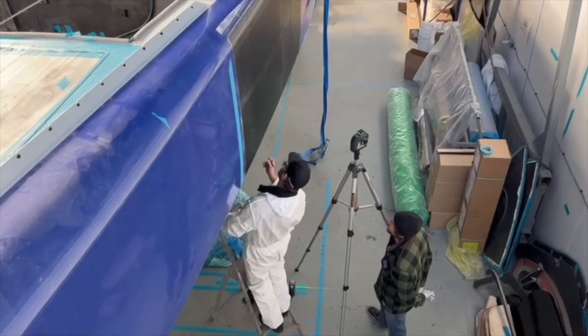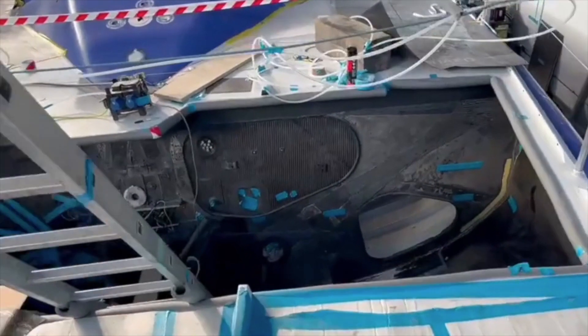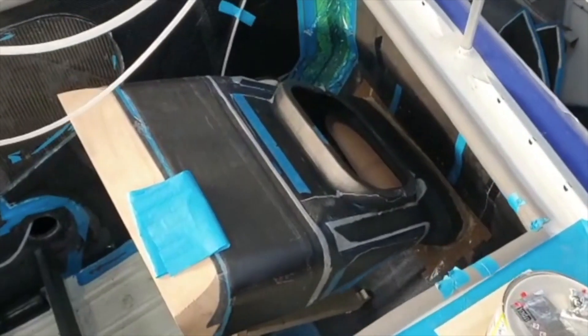Once the reinforcements are done, we mark out for the hulls. All the mast bulkhead needs to be reinforced — there's so much fibre to put on because the loads are so much greater going through this new structure.